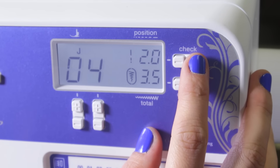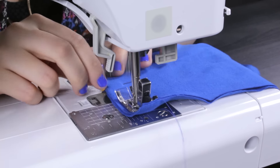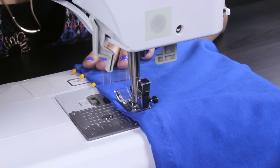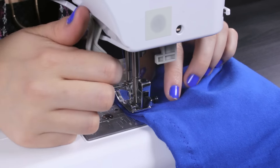Your machine should be set at 2.5 millimeters in width and 3 millimeters in length. From the bottom, start 1.5 inches in and leave 1 inch at the end. The zig-zag stitch will help the thread stretch with the fabric. Back stitch at the beginning and the end, leaving the other side open.